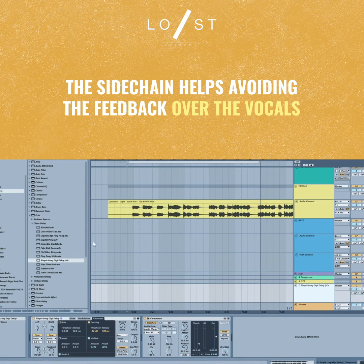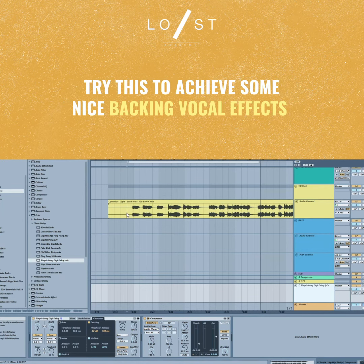Using the simple long digital delay with a little bit of sidechain on a return track into the vocals gives a nice effect of a backing vocal or a second take that you're layering under the vocals.